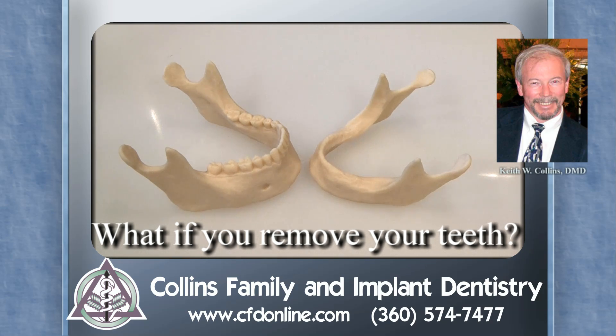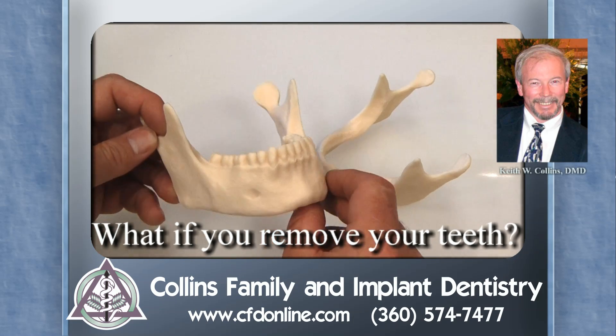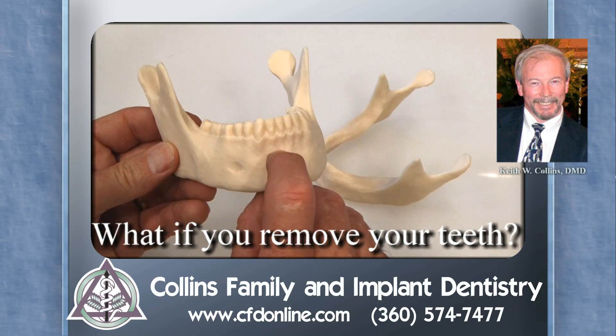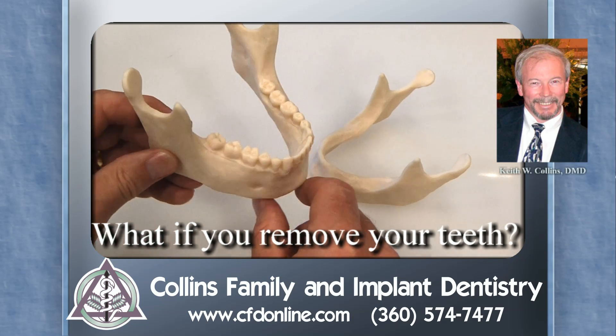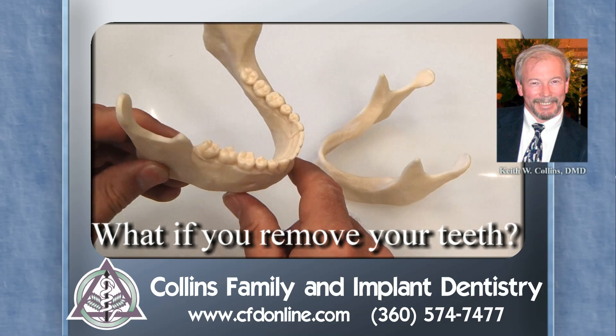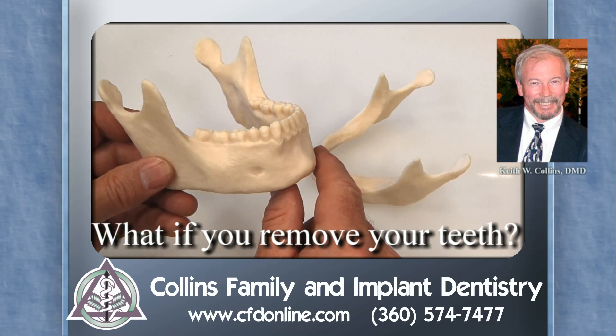Right away you begin to lose height of bone. If you think of this model as something where we're showing just the bone itself — no gums, no muscles — we're just showing teeth and bone. That's a pretty substantial size jaw. There's plenty of bone there, and the teeth go with roots deep in the bone, and the bone can handle the stresses. Things are really nice for a long time.